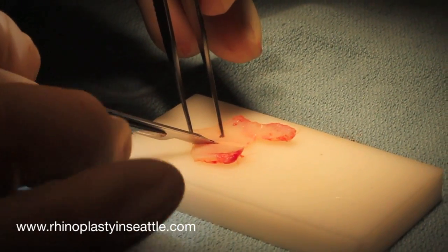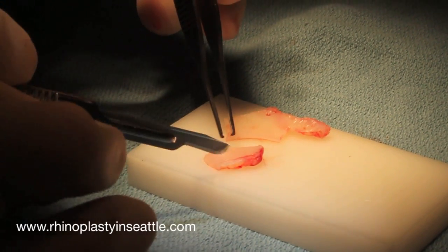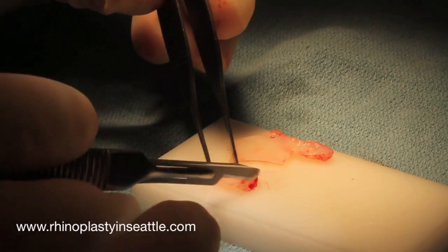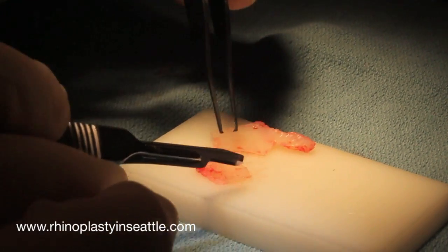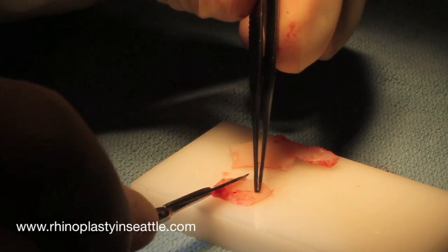The first step is to carve a piece of cartilage off of the harvested septal cartilage in this case. We'll first trim the rough size that we want and then begin to bevel the edges. The idea is to make sure there are no sharp edges, so that the graft is hidden quite well in the external nasal valve area.